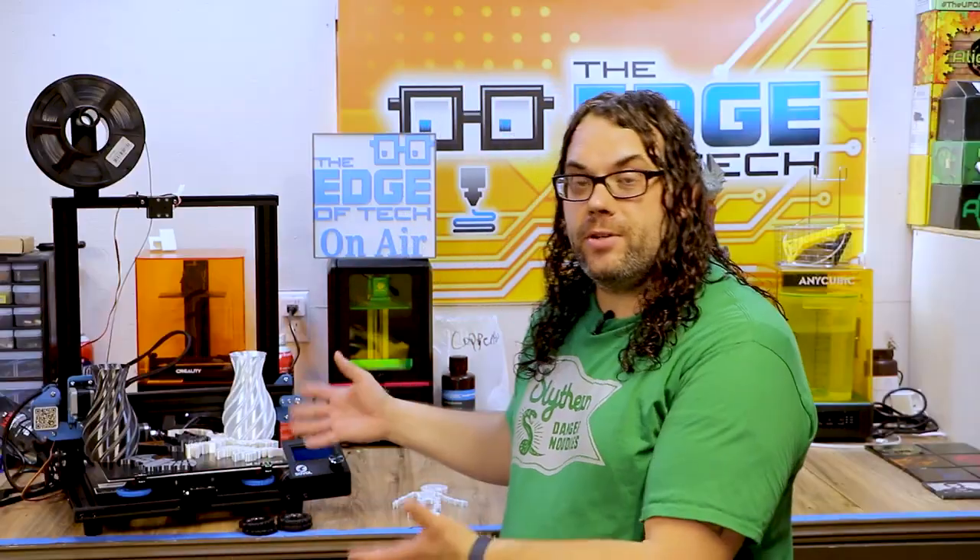Thanks again to Sovel for sending me the printer to review. I really appreciate it and I look forward to checking out your printers in the future. If you are in the market for a printer I would definitely check out the Sovel SV01 — links are in the description below for everything I've shown today. You will not go wrong if you are a beginner trying to get into 3D printing. It actually might have taken my top spot right next to the Ender 5, so we'll revisit that maybe in a little video later in the year.